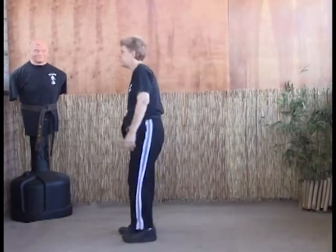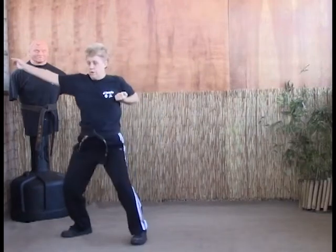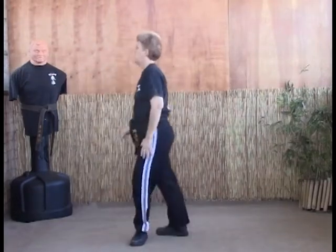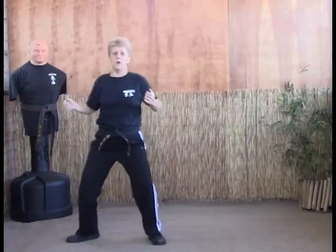From this angle: one, kick, strike as you pull them in. Again: one, kick, strike. That's called Stretching the Bow.